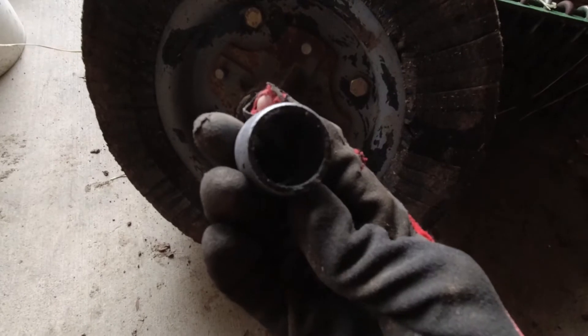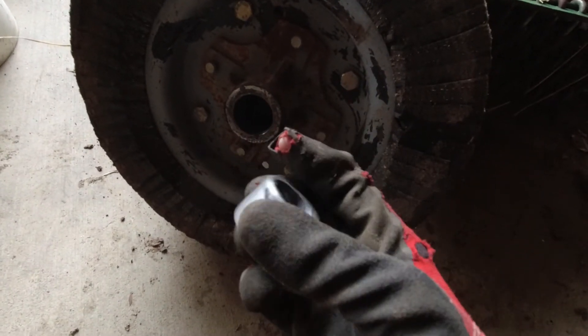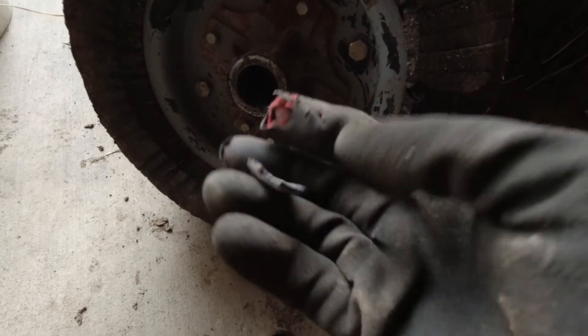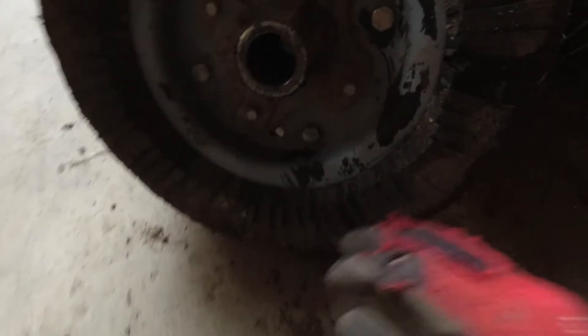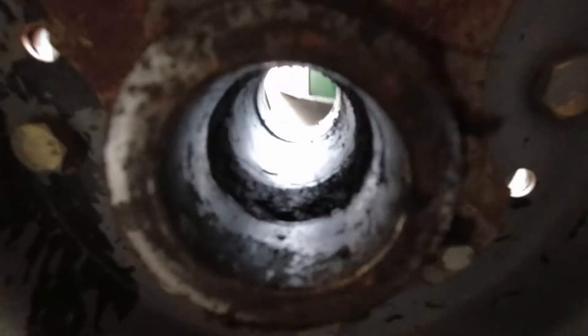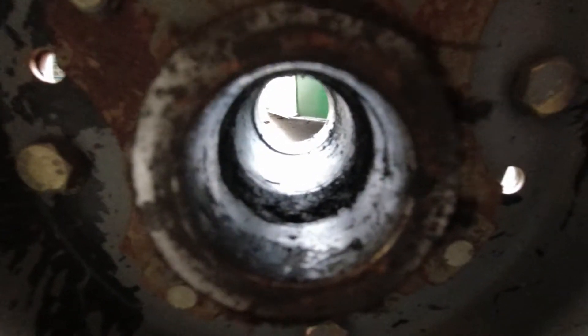Next, you're going to want to tap out the old washers or bushings. As you can see, this one on our brush hog has disintegrated. You're going to make sure that you get all the washers out.